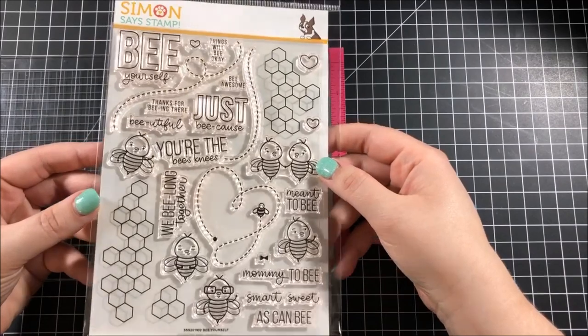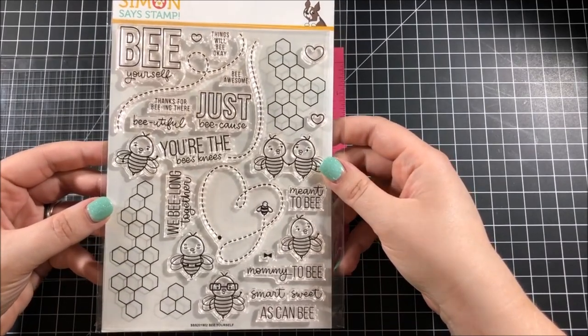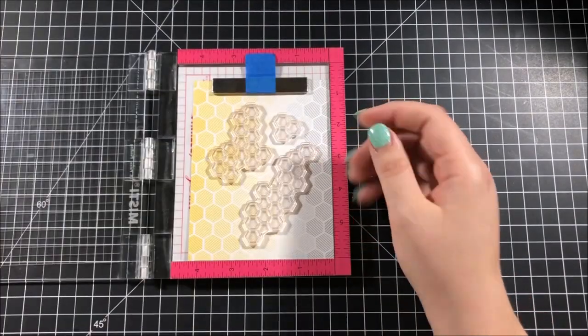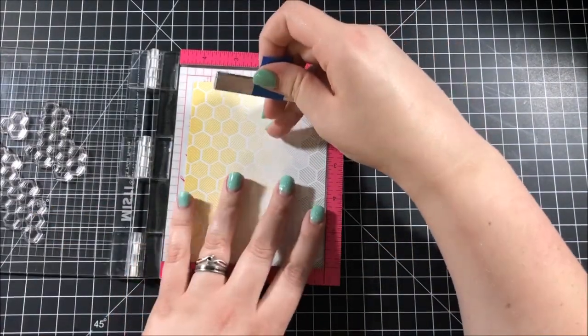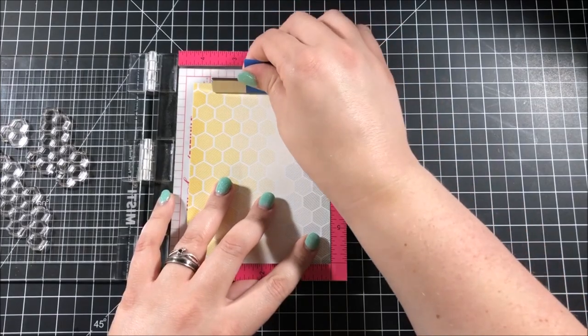I took the stamp set that comes in the kit and I took out all of the honeycomb shaped stamps and I put them in my MISTI tool and I'm going to stamp them on a piece of that patterned paper which I cut down to be four and a quarter by five and a half.